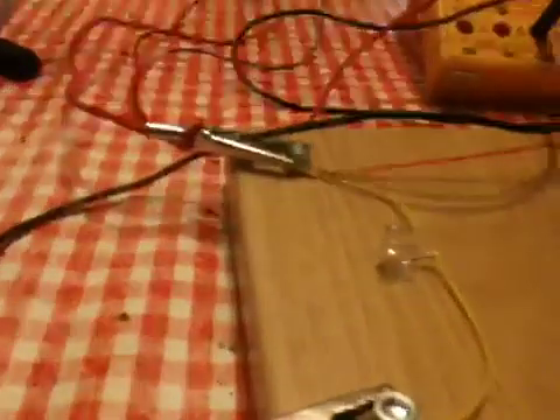As the needle touches the water, it completes the circuit, goes down this wire into the LED — and the other side is attached to the other side of the battery. So as you speak into these devices, the needle goes up and down, completes the circuit, and lets the light flash on and off. Or a speaker, if one were attached, would play your voice.